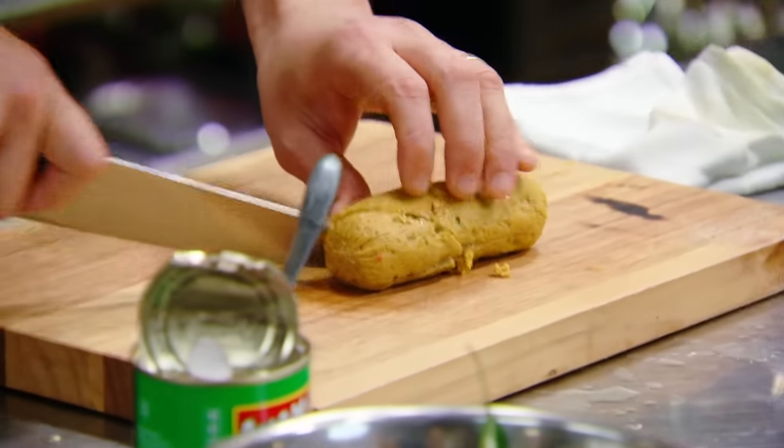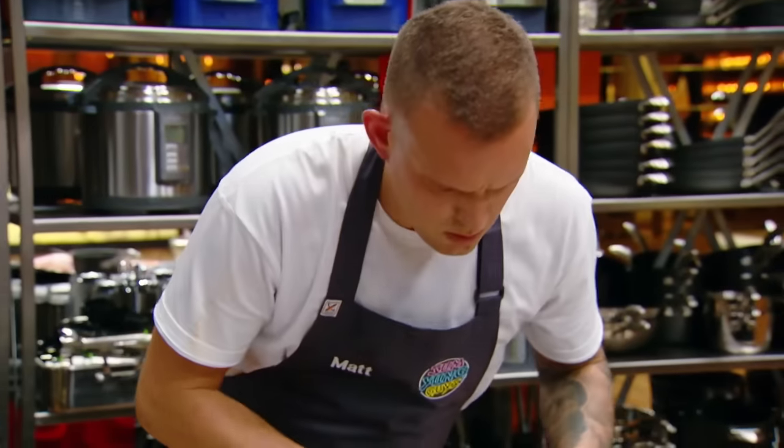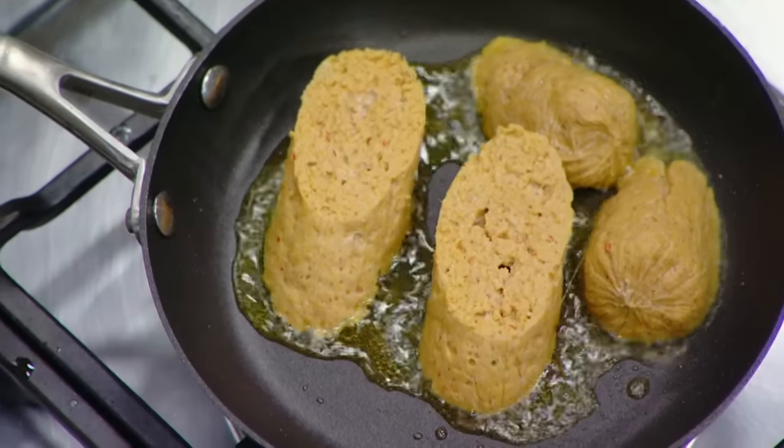The sausage is steamed and smoked. And right now I've got my little pan set up with the sausage in there, just pan frying on a low heat. Now I'm happy just to let that tick away.